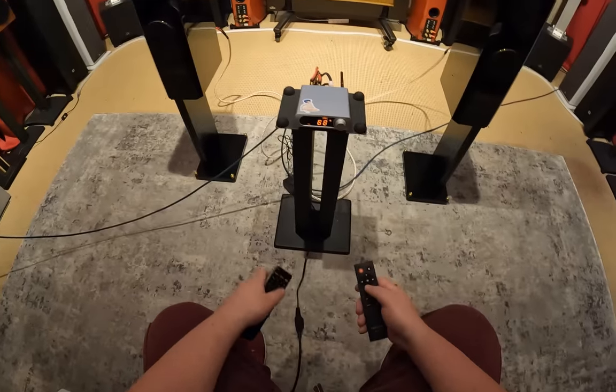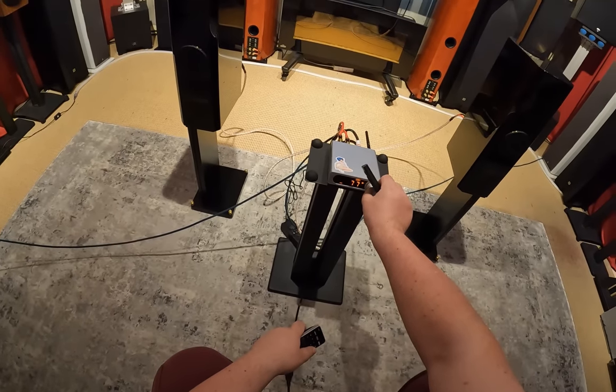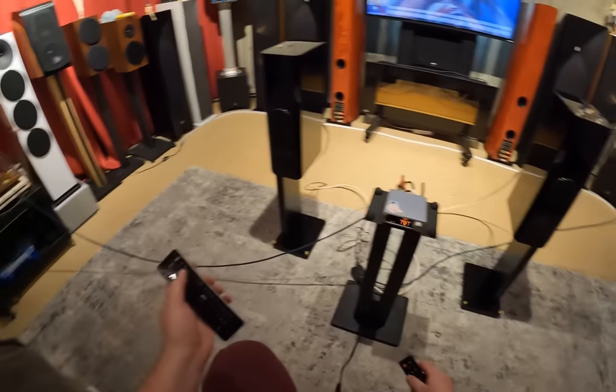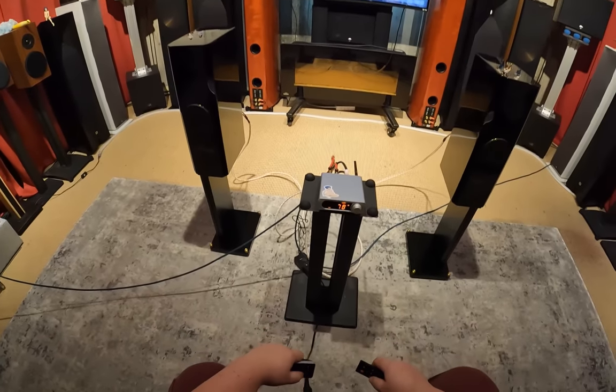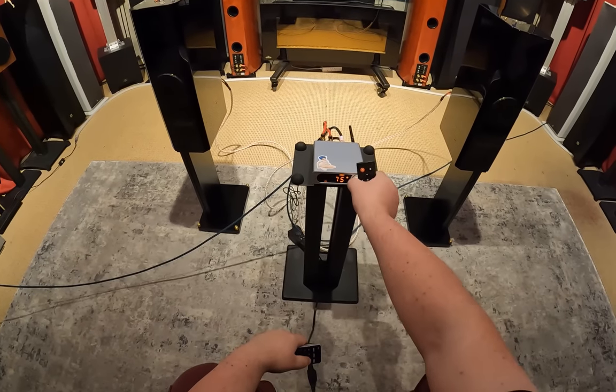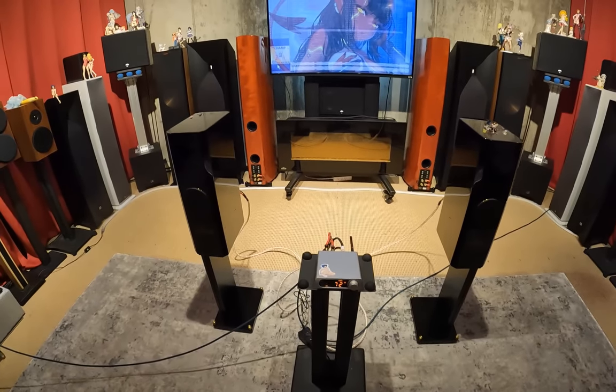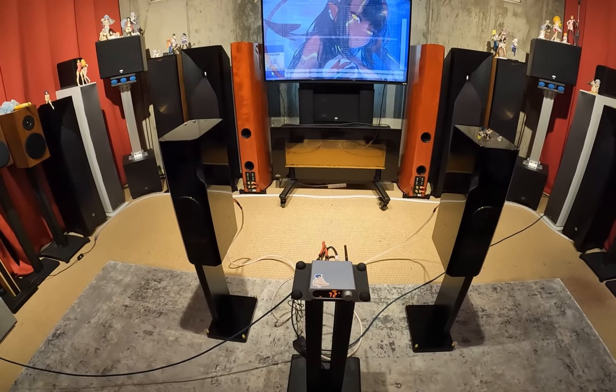That was very loud at 88 out of 100 - backing down the volume knob. Trying 78 out of 100, then 72 out of 100 for a more comfortable listening level.